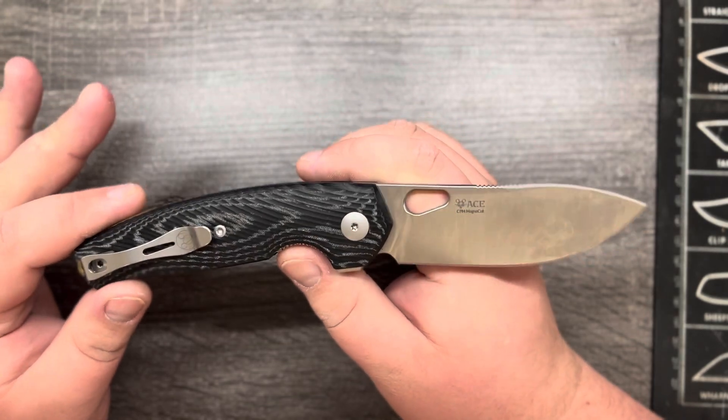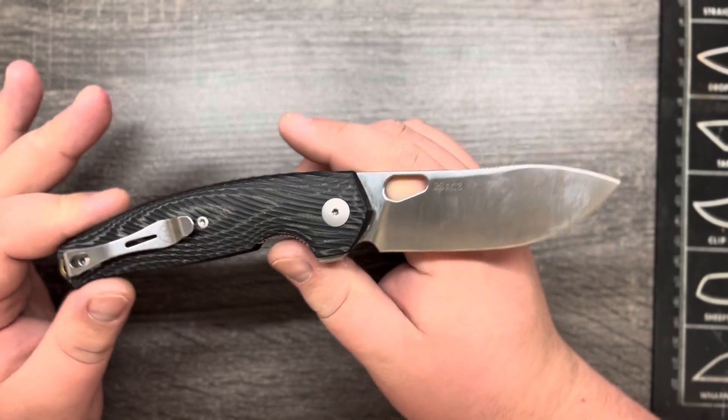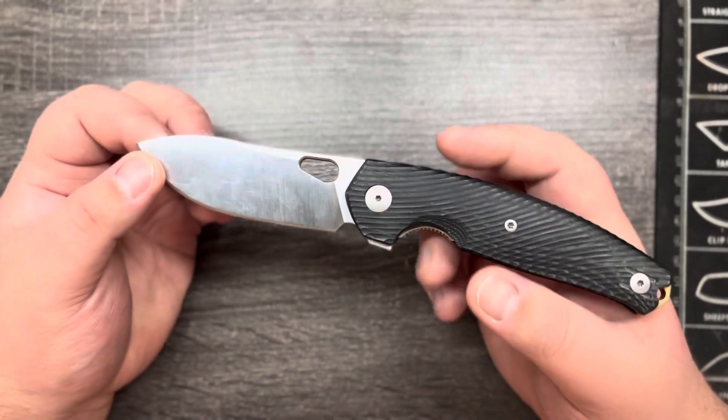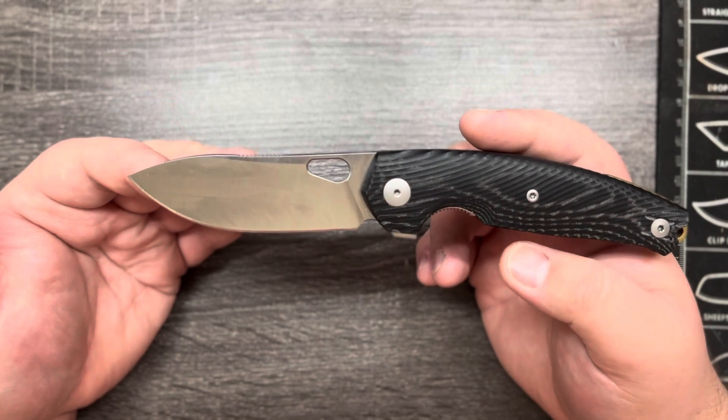Reading off the website here: ample belly for extended sweeping cuts, as well as a narrow and sturdy enough handle for joints and tendons.